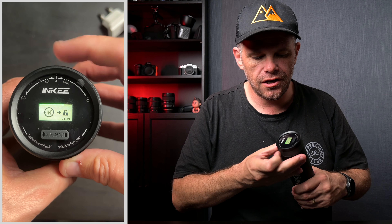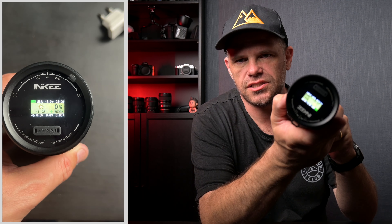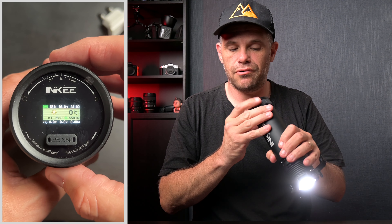You turn this on fascinatingly by getting it off travel mode. It comes in travel mode, and you do that by turning this dial. You keep turning it and you get a green line, and you go all the way until it unlocks and then you're free. Once you're free, the LCD shows you the current settings.